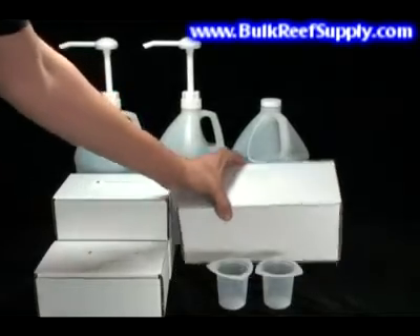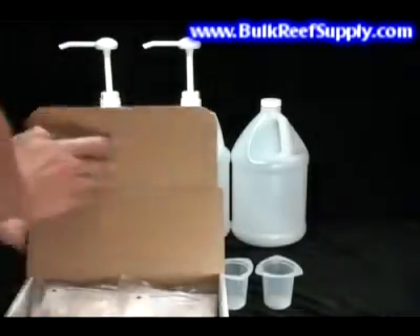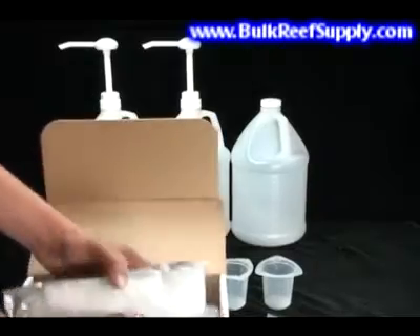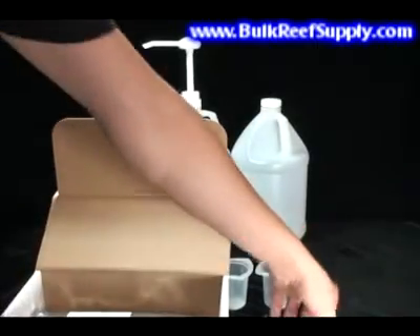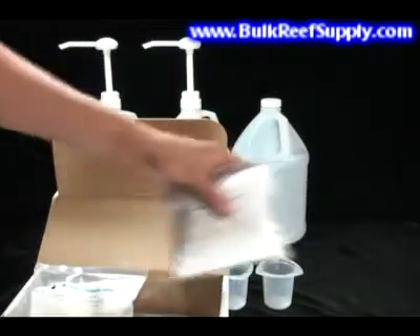We also include a larger starter kit, which includes an additional gallon of calcium and alkalinity. You will also find enough magnesium to create an entire gallon of magnesium solution. We include this because many aquarists have never dosed magnesium before, and it may take a substantial amount of magnesium to properly raise your levels.